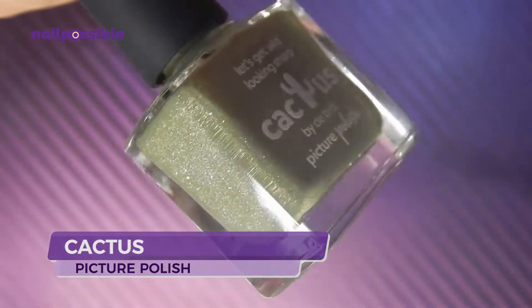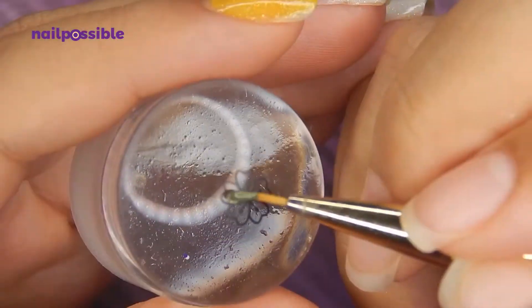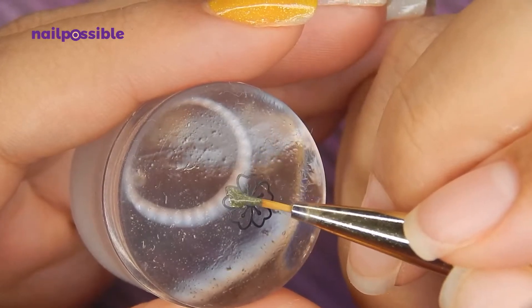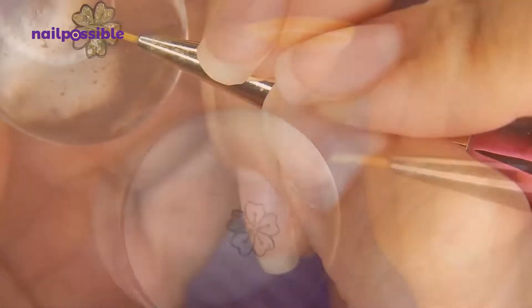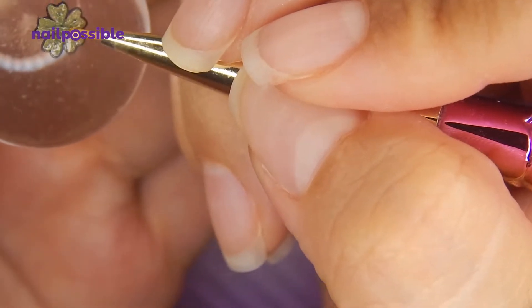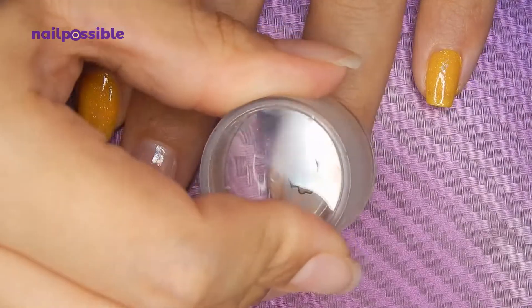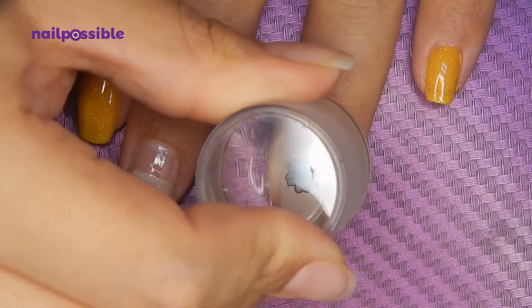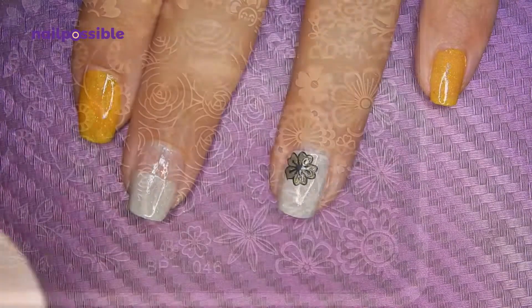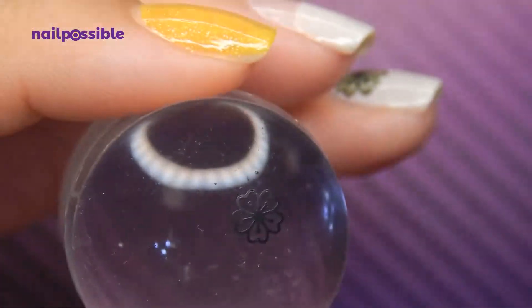I'm going to use this green polish to fill in the first flower using a liner brush. Wait a couple of seconds and stamp this on the nail. Now let's do the same thing but with this one, which is the same flower but smaller.